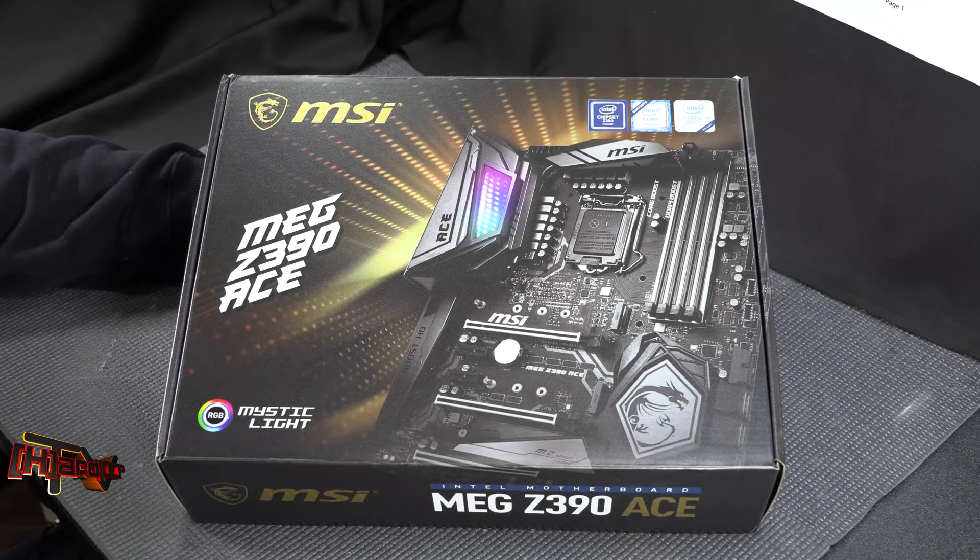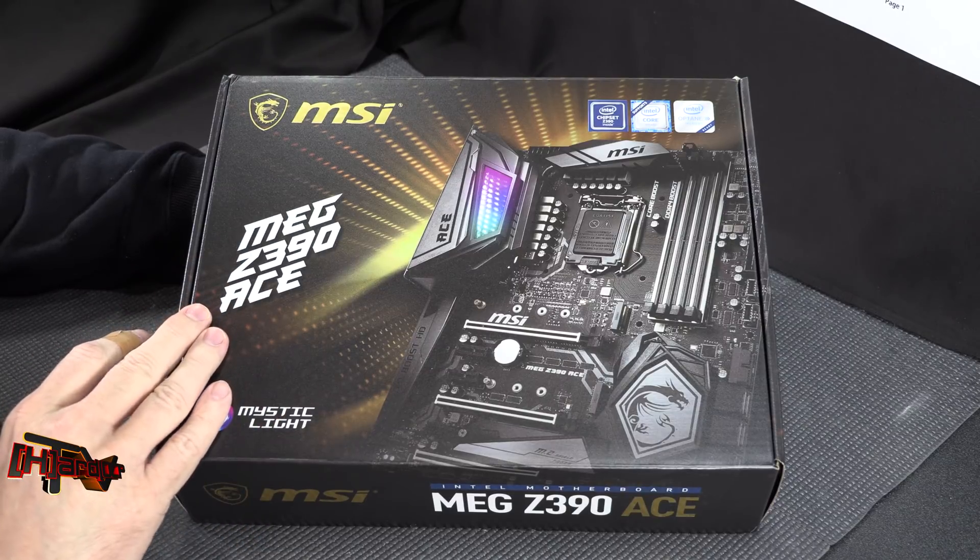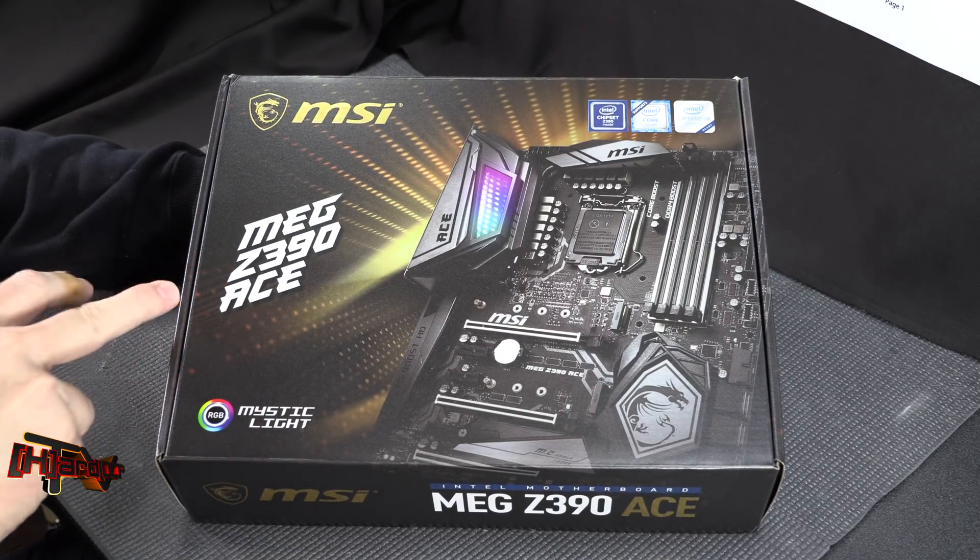Hey guys, it's Kyle Bennett with HardOCP.com. Today we're going to talk a little bit about the ninth generation Intel Core series CPUs, which are the Coffee Lake S refresh, the new chipset, and we're going to unbox and show you this MSI MEG Z390 ACE.